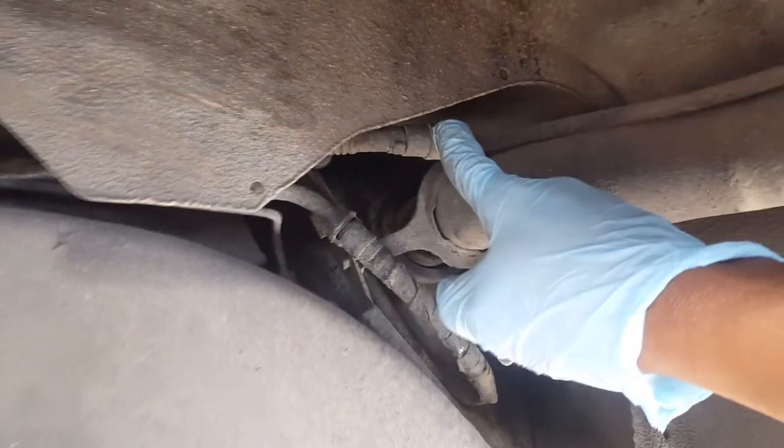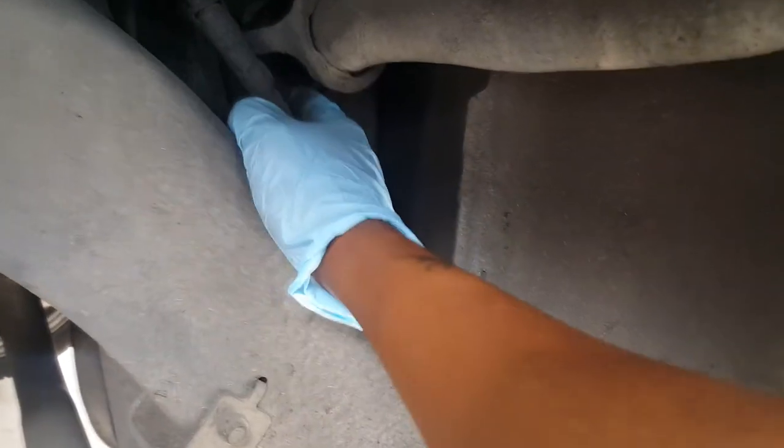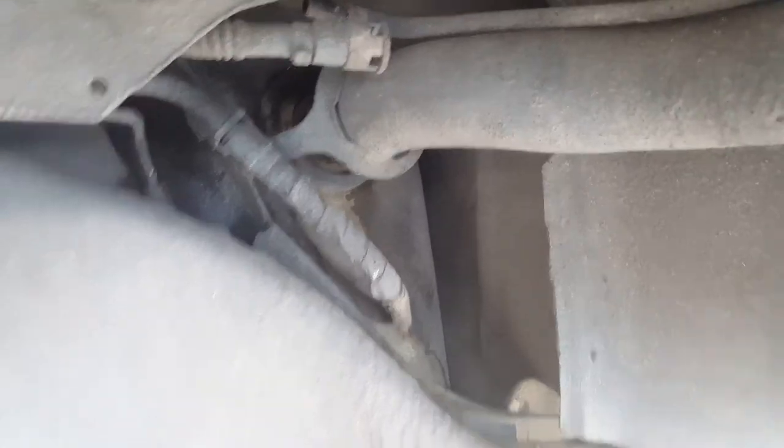This neck piece — looks like the evap or something like that — just clips out. There are four screws back here: seven millimeters, tens, fourteens. Take all those apart, just slide this thing right out, then we're gonna take this gasket out.